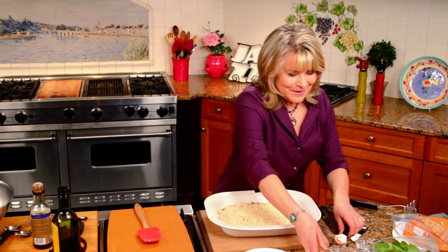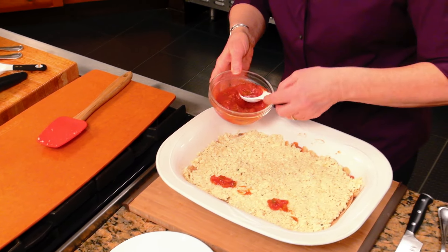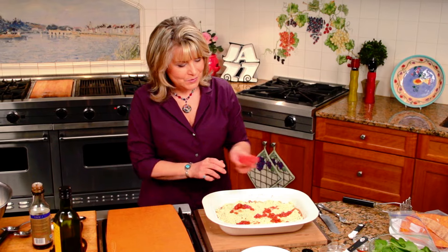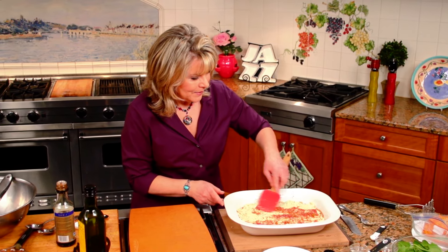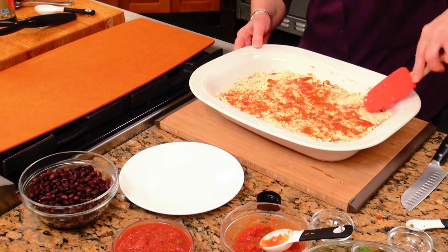Dump it all in and put that in there with a spatula. And that's that layer. Then a little bit more salsa — just a tiny bit to add a little color, add a little flavor. Use your spatula and just spread that evenly all over the top.